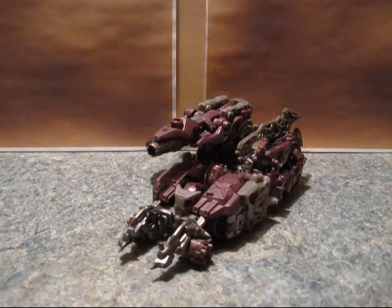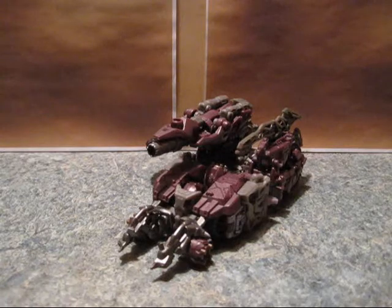I'm gonna go ahead and transform this guy and talk about him some more, and hopefully provide you some information.